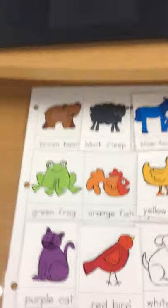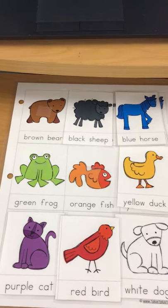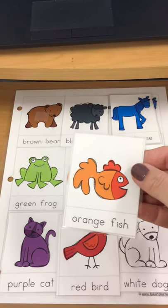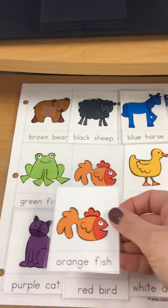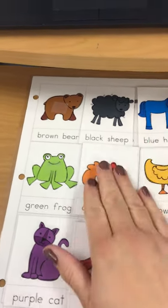How about our orange fish? Can you find your orange fish? Right here. So where are we going to put it? That's where the fish goes. Good job.